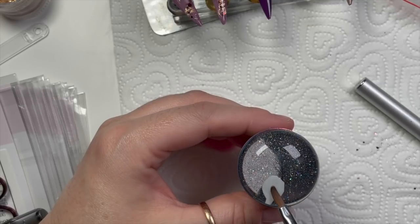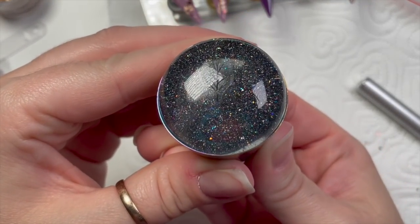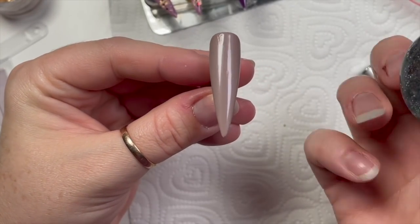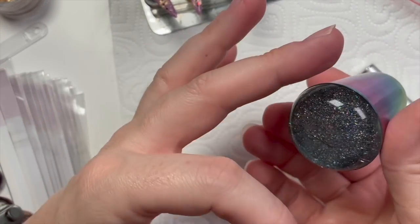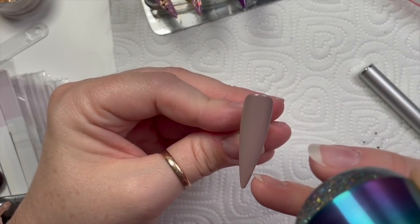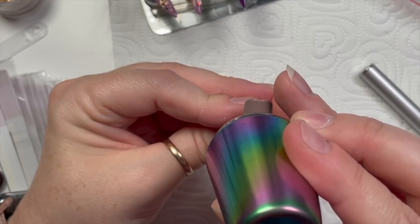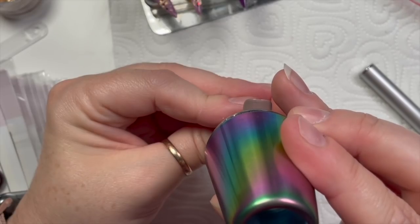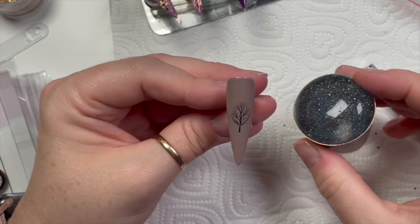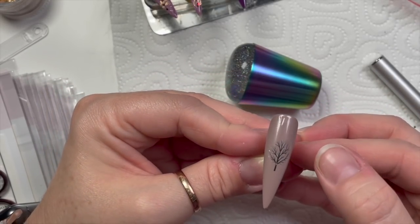It just slides off — you can see in real time how long it takes, it takes seconds! I've got my tree on there ready to stamp onto my nail. It goes onto the tacky gel polish, and because my stamper is see-through I can look down the barrel of the stamper and work out exactly where I want the tree. I wanted it roughly in the middle — stamp it on, ta-da! So now we've got our tree.